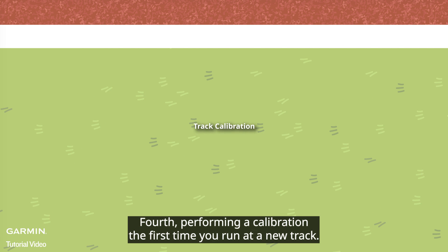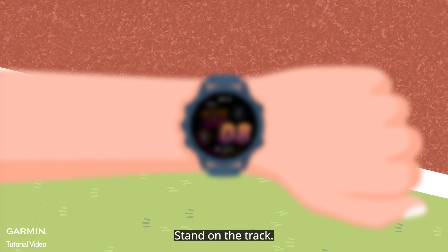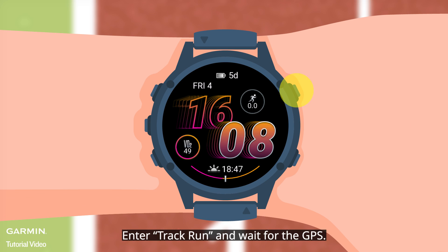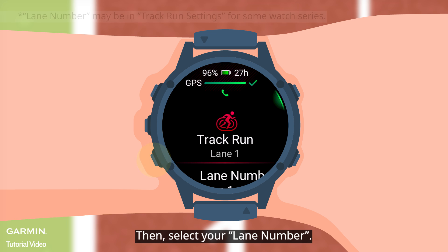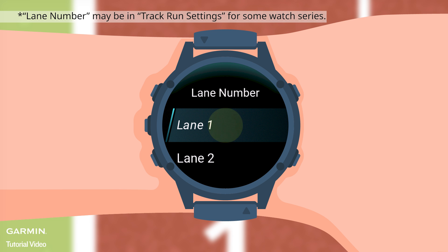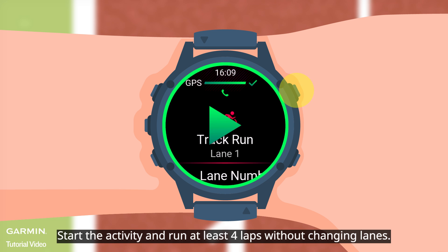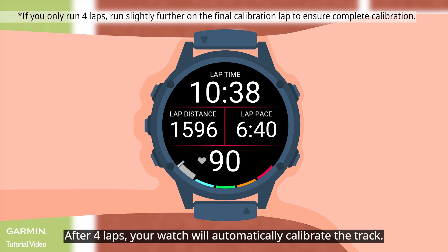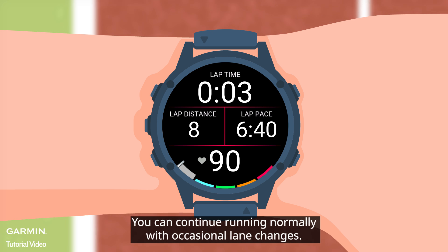Fourth, perform a calibration the first time you run at a new track. Stand on the track, enter track run, and wait for the GPS. Then select your lane number. Start the activity and run at least four laps without changing lanes. After four laps, your watch will automatically calibrate the track. You can then continue running normally with occasional lane changes.